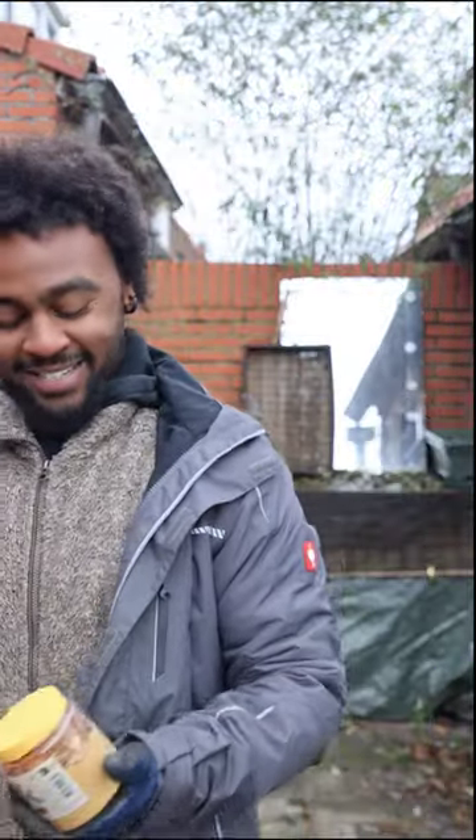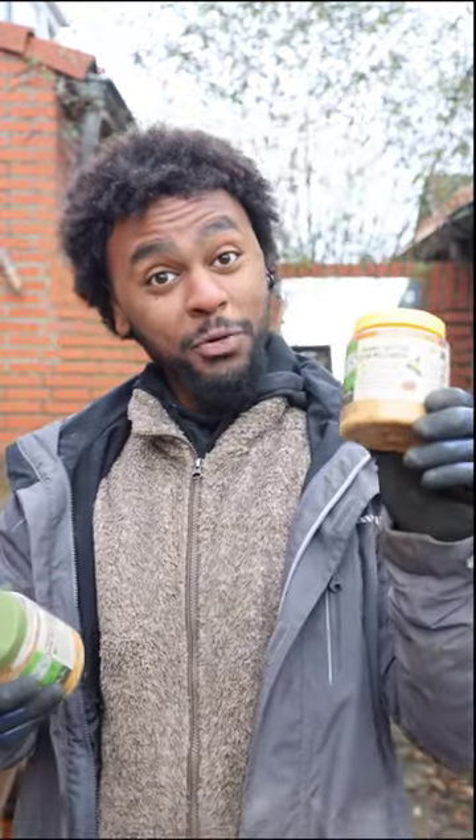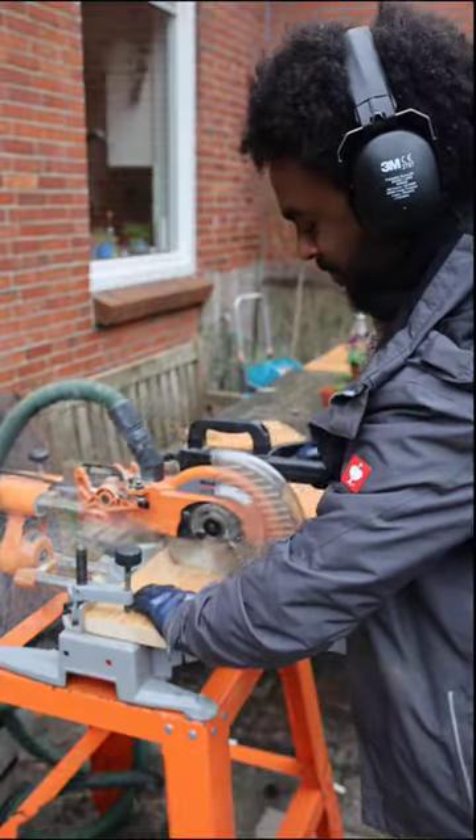Winter's in full effect and the birds can use a little hand. So we've got some different types of food. This one's a peanut butter with mealworms in it — lecker! And this one is with just extra nuts and peanut butter.